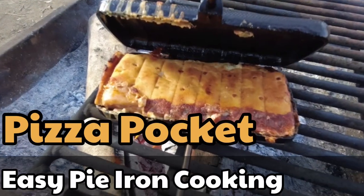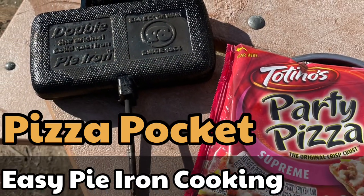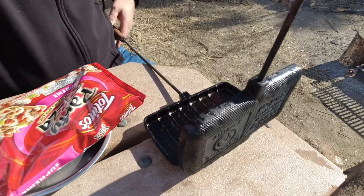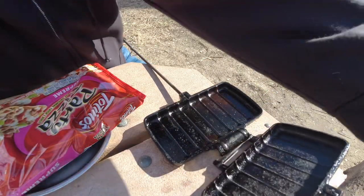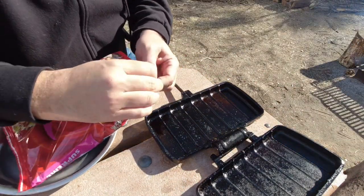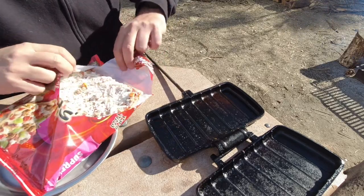I always overdo it on a lot of my pie iron recipes. This is going to be another one that's just super simple, especially if you've got kids with you or if you just want a whole bunch of pizza — which is what I'm going to do. I'm in the mood for a lot of pizza. I got my double pie iron and it's all seasoned up, and I'm just going to take this pizza, stick it in there, and fold it in half. I got the combination.